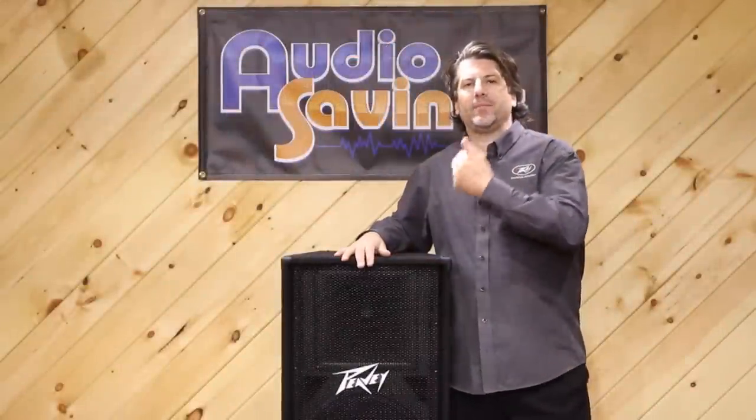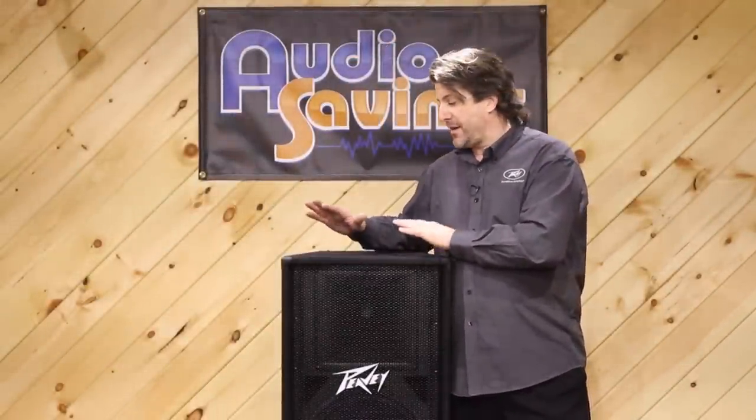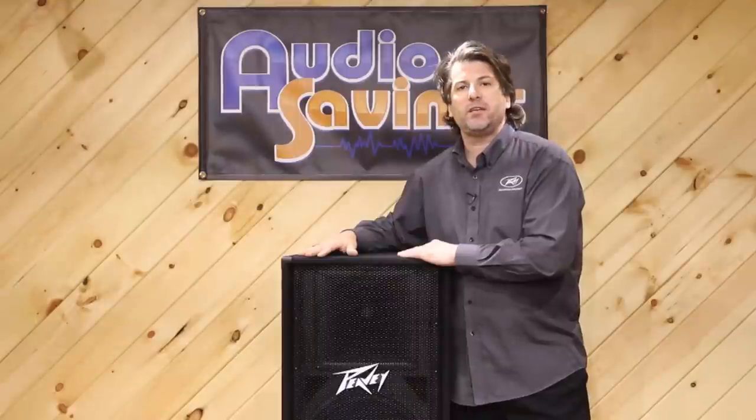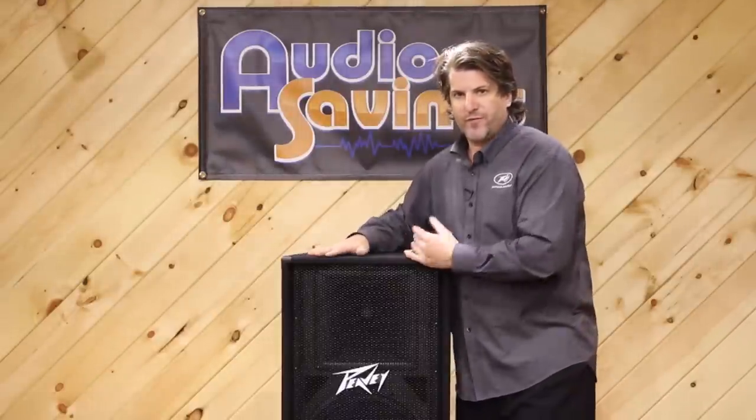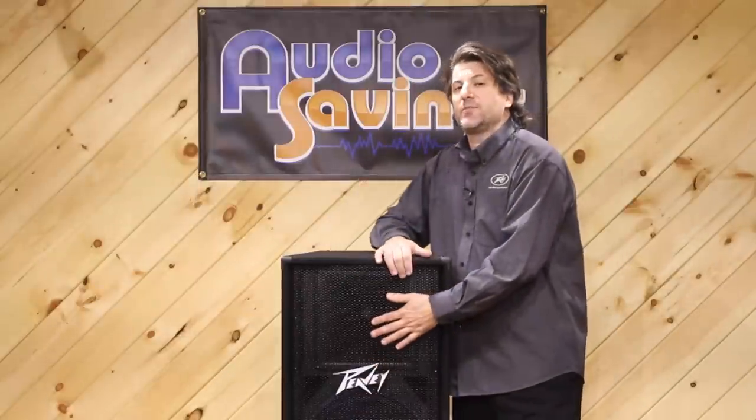Greg Helm here with PV, at Audio Savings, talking about the PV215. This is a passive double 15 box. It has two of our Pro 1500 woofers in it. They're very, very good with our 14XT compression driver.